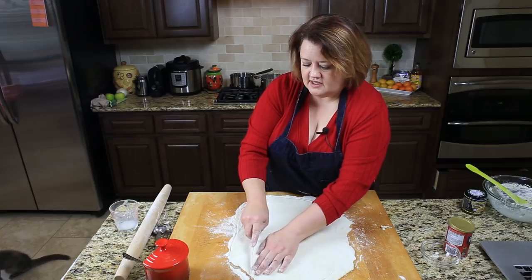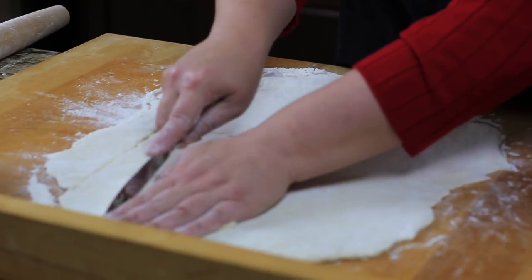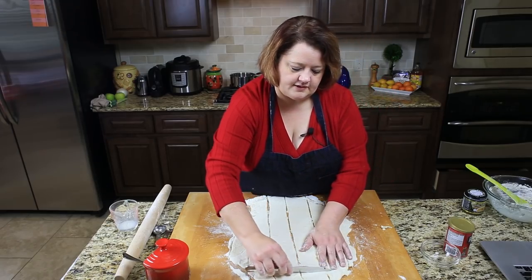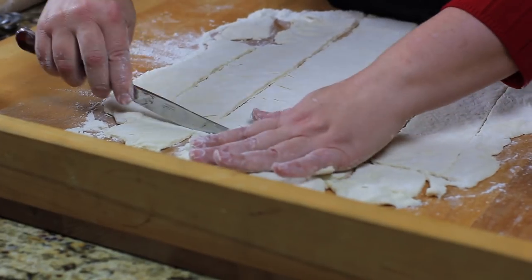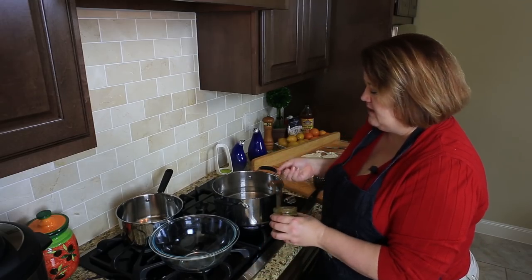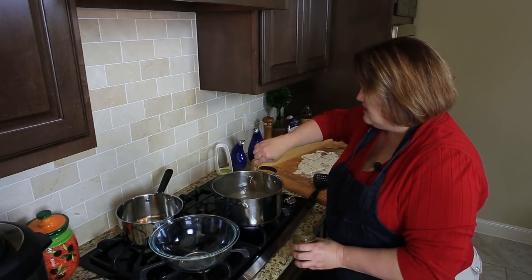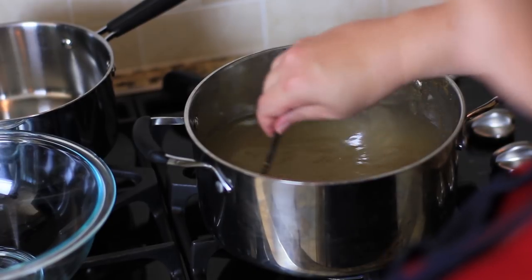Now we're going to go ahead and cut our dumplings. All you need to do is take a knife and just kind of run it along your board. The Cracker Barrel ones are kind of square shaped, so just go ahead and make them into square shapes. Then we're going to cook these in our liquid. I'm going to add a couple of teaspoons of the soup base to the pot. This will make the dumplings taste extra good because they're going to be cooking in seasoned water, so they will pick up the flavors of the seasoning.